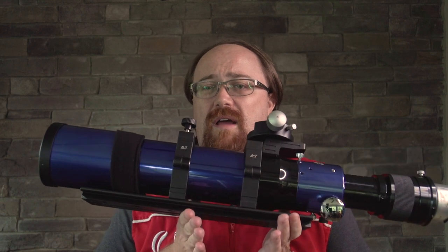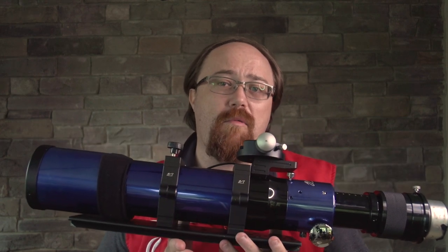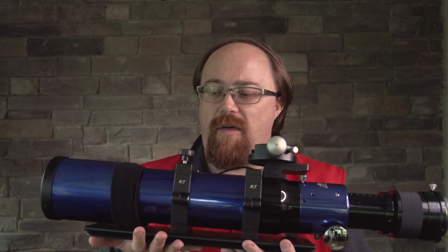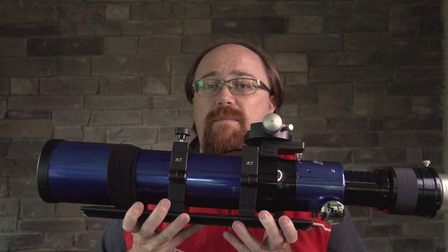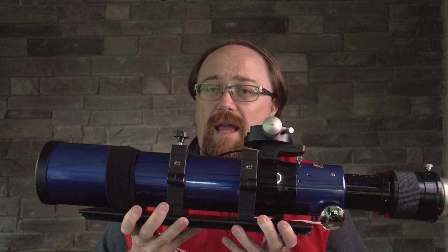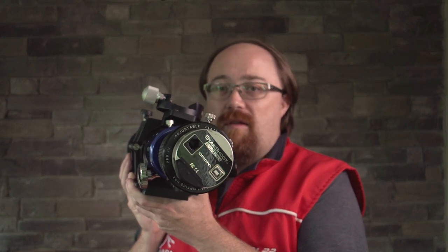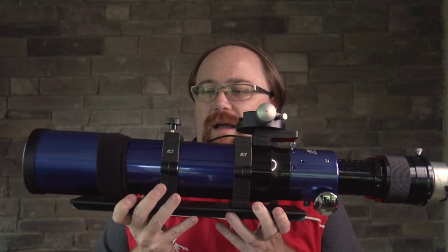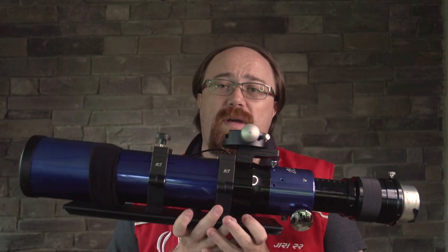These aren't available anymore, but the Zenistar is a very popular line of telescopes from William Optics. Most recently, I've been using the Zenistar as a glorified guide camera — as you can see on the back here, this is an Orion Starshoot auto-guider. I've been using it as I mount the RedCat on top, which I'll show you a picture of.